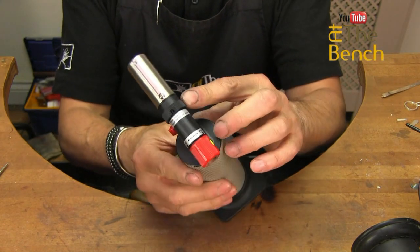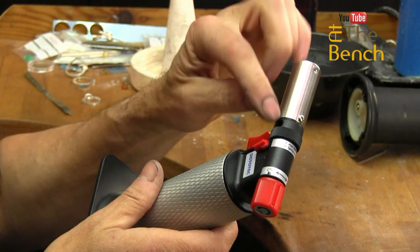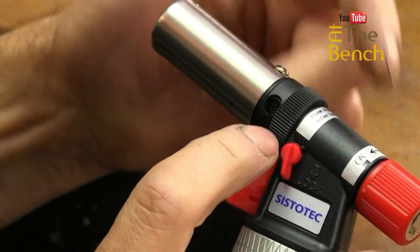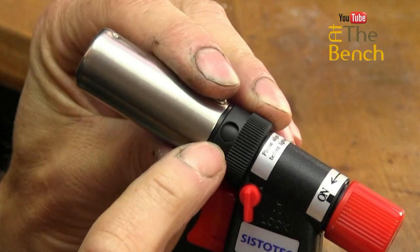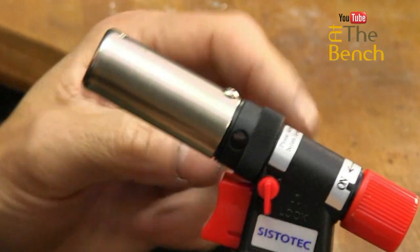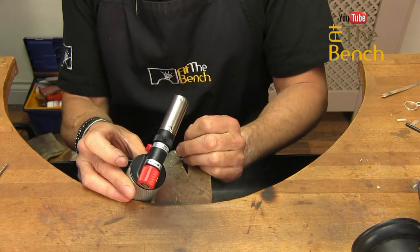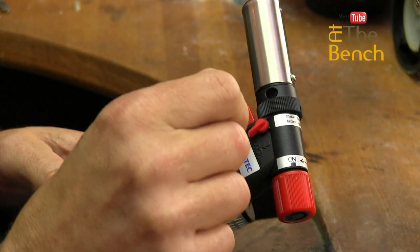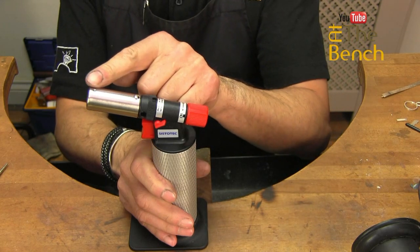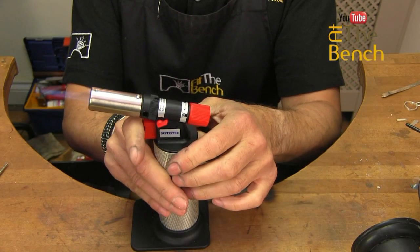When you turn it on, on the top of this particular model you've got a little collar with a couple of holes. You need to make sure that the hole on the collar is in alignment with the hole in the body of the nozzle — you can actually see all the way through from one side to the other. Turn this until you can see all the way through the nozzle. Now we're ready to turn it on. Make sure the lock is upright. Turn on the gas anti-clockwise until you hear the gas escape from the nozzle. When it does, push your ignition — turn the gas anti-clockwise, push the ignition, and the torch lights.